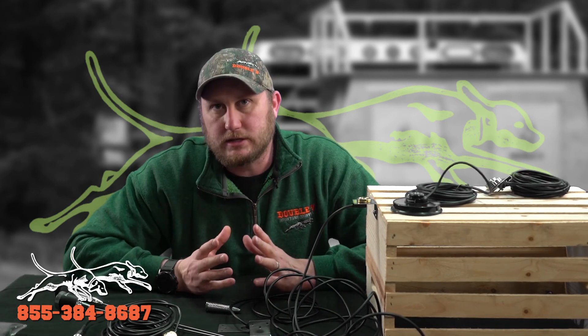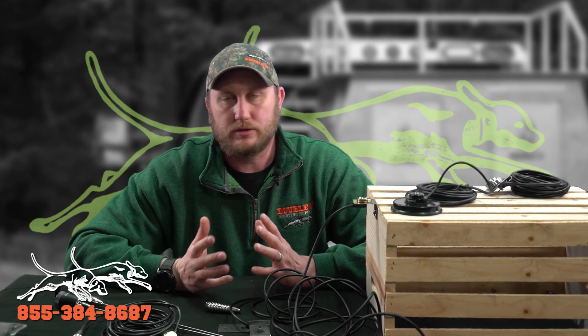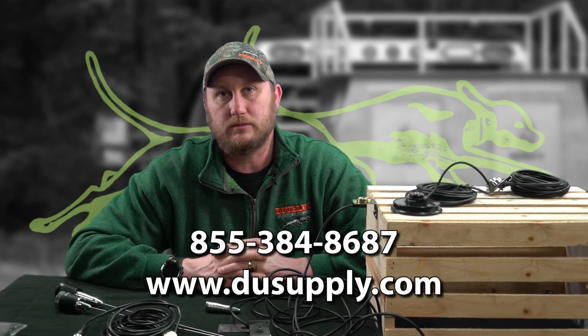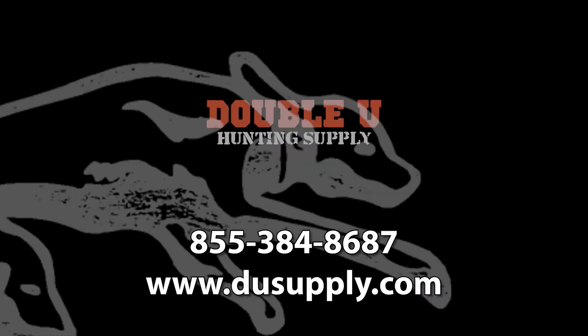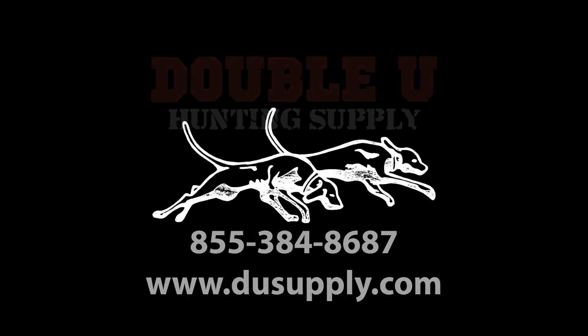If you have any questions about our antennas, please give us a call. We can walk you through any questions you have or any explanations you need to get the right antenna. Again, this is Buddy with W Hunt Supply — 855-384-868-7.